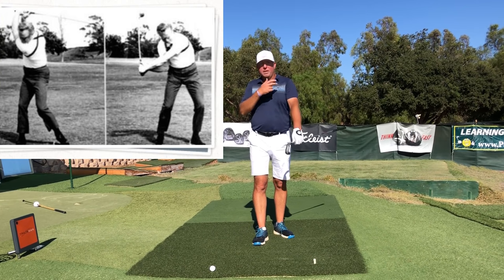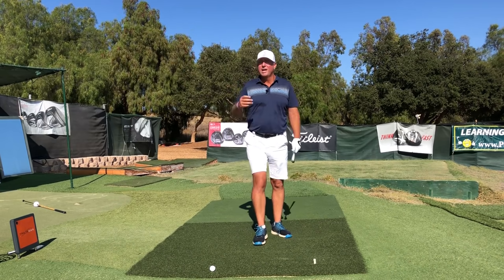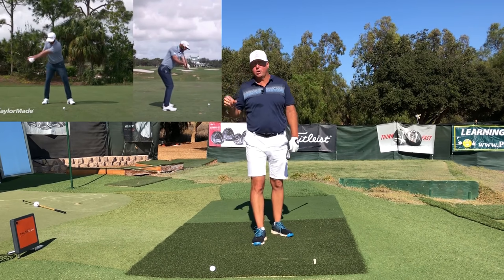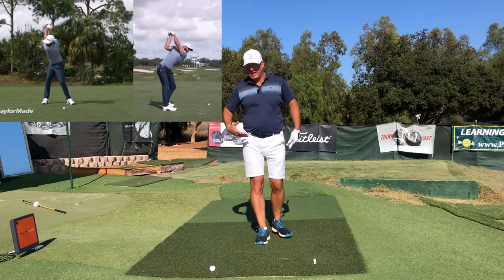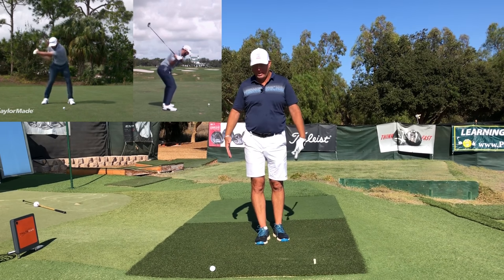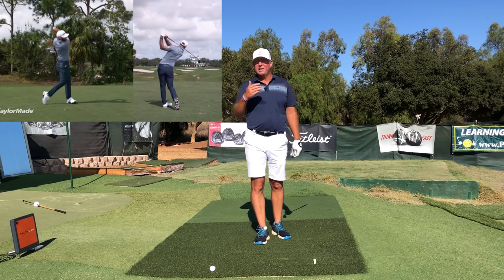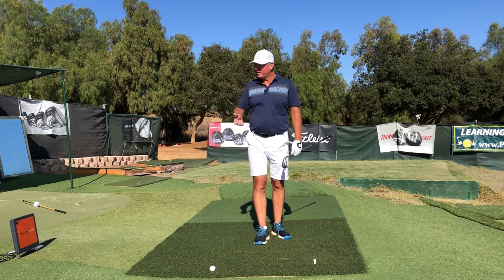Those pairs are the shoulders, elbows, wrists, hips, knees, and ankles. The biggest difference between your favorite stars on the PGA Tour and the average golfer is that you are under-utilizing the lower three pairs. The hips, knees, and ankles are simply too quiet in the golf swing and they need more activity.